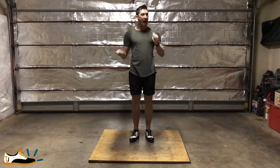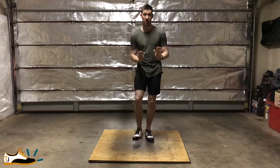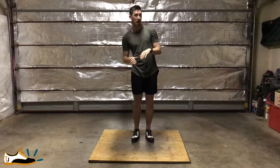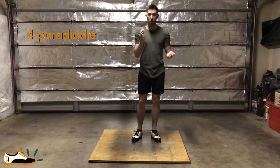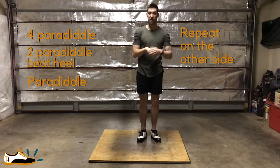So playing, I'm going to add a beat heel. Normal paradiddle, we'll start with the heel dig. And then you go paradiddle, b-till, paradiddle, b-till, paradiddle, b-till, paradiddle. And then we're moving to the other side. So we go four paradiddle, paradiddle, b-till, paradiddle, b-till, paradiddle — four of the other side.